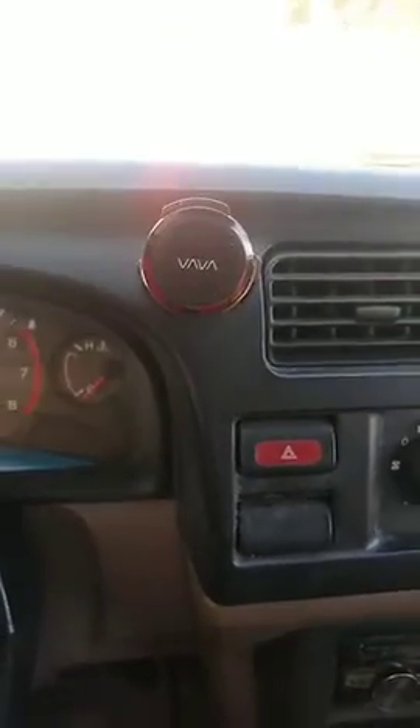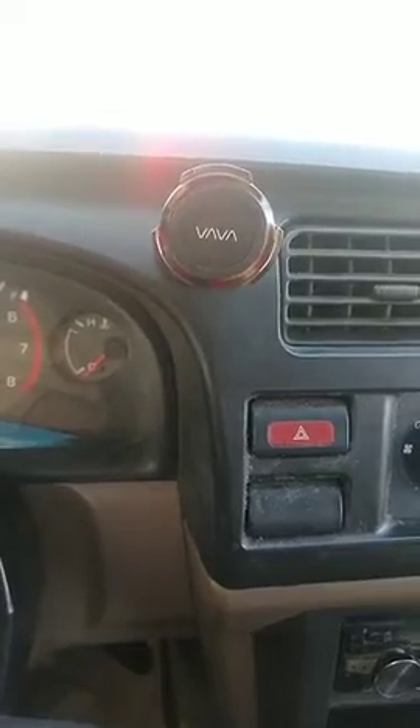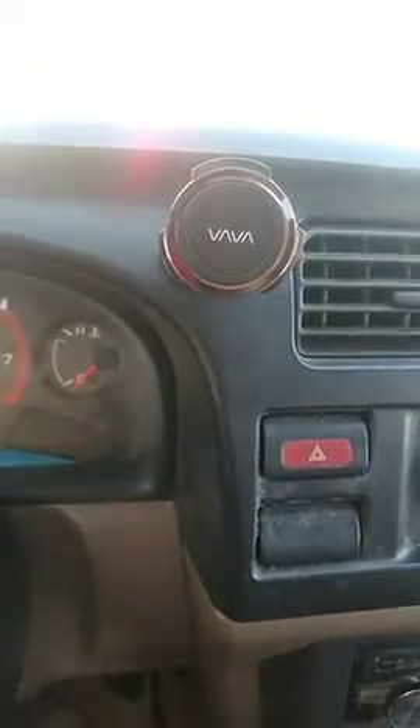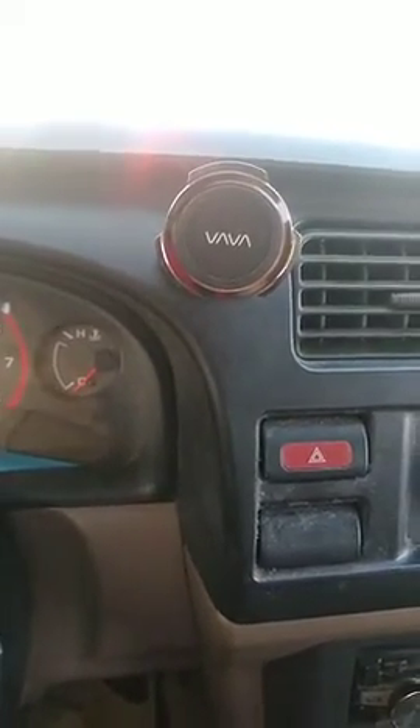The magnet on this is super strong. I have not had my phone fall off even once and it's been about three weeks now, so I've been very happy with that. The magnet also has this ring around it which keeps your phone from sliding around — something I haven't had on other phone mounts.